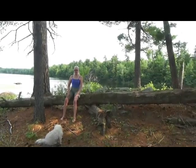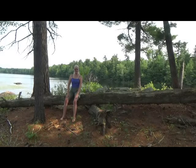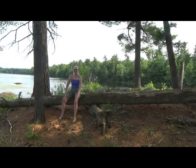First thing we're going to do is just sit nice and tall, pulling in the abdomen, rising up through the spine, taking a deep breath. Take your feet about a little bit wider than hip width apart. Place your hands on your knees.